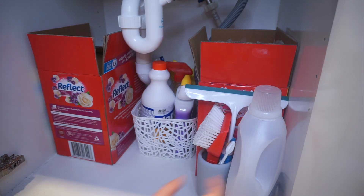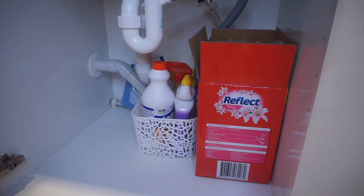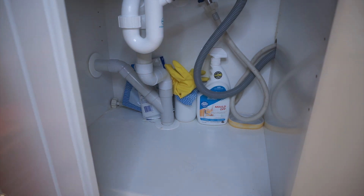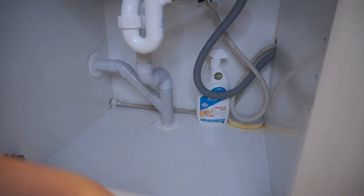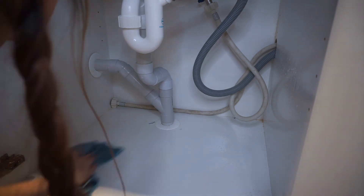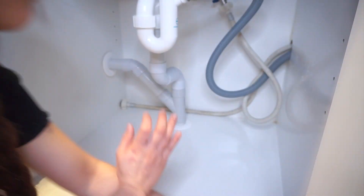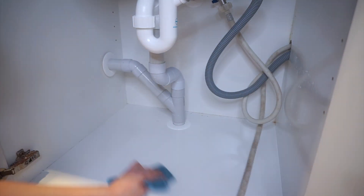Isa pang challenge is itong mga hose para sa daanan ng tubig para sa washing machine, kasi medyo hindi ko masiksik sa pinakalikod yung mga items dahil dito.